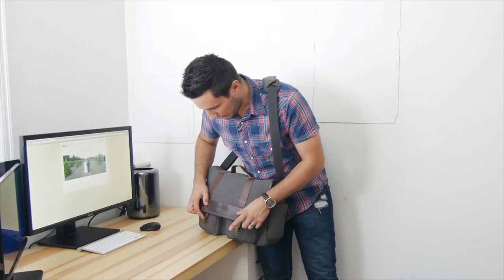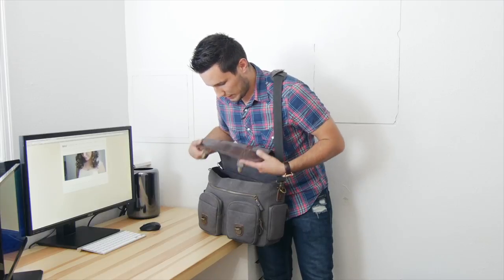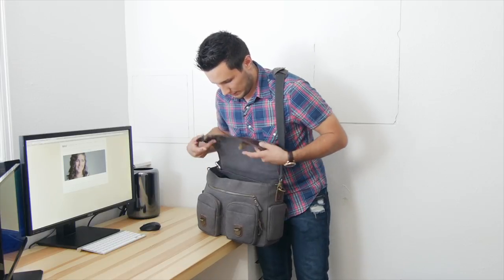In the front there are two clasps that you can press down to open up, which keeps the top secure and also looks very nice.